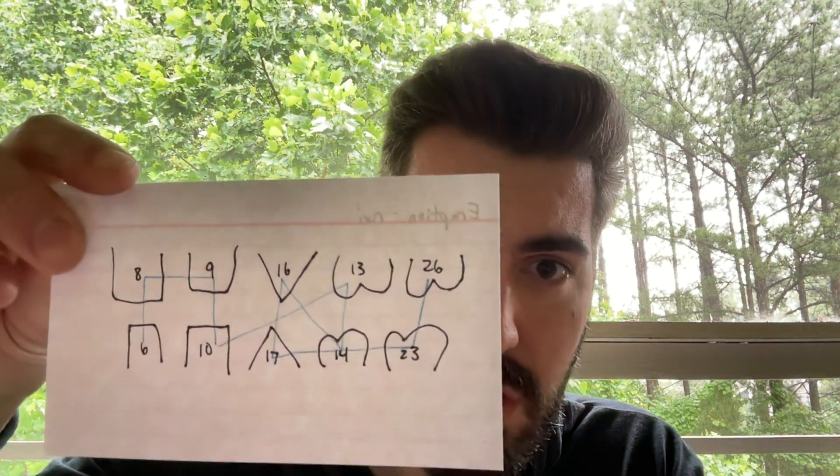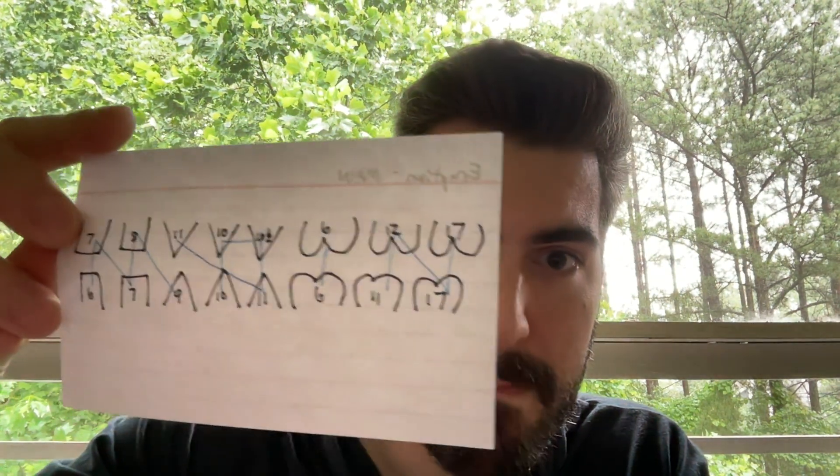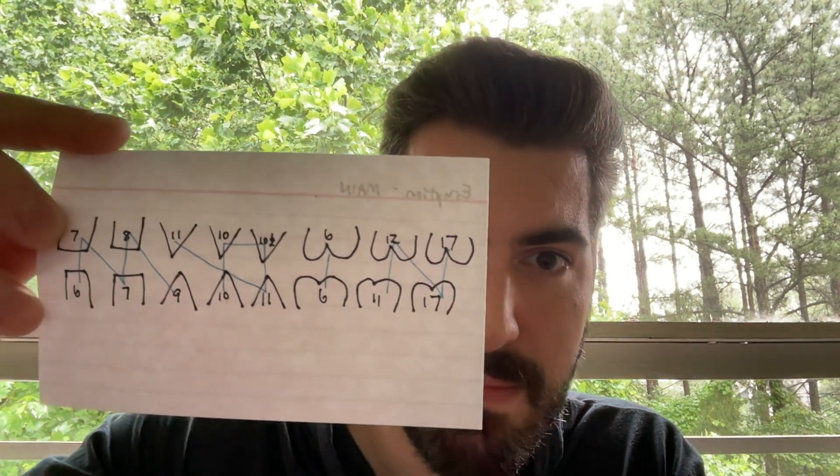The next couple of drawings I want you to have on your scratch paper are related to eruption times. This one is for the primary teeth — that's the NXI system. We talked about this in the pediatric dentistry video series. And then of course we have the permanent teeth, which uses the MAIN system — M-A-I-N — as your system for remembering the order of the eruption dates.